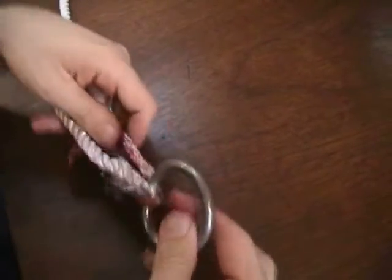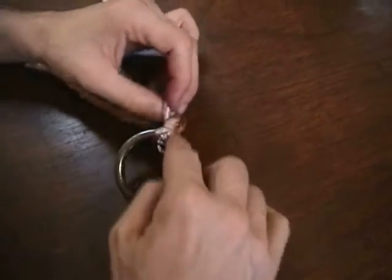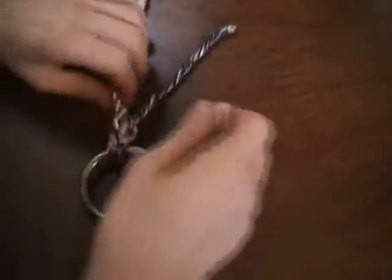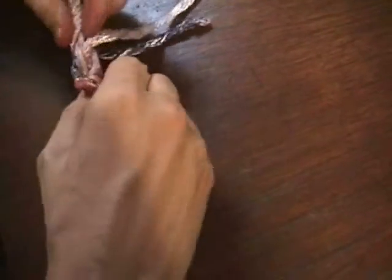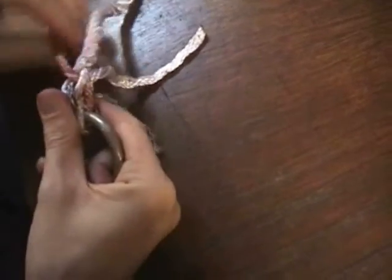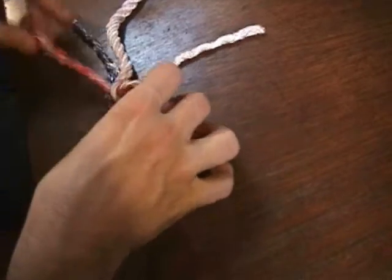We've got our crown knot again, and we can just start splicing it down, putting tucks in the exact same way we've been doing all along. Remove the whipping at this point — it'll help you get the tucks in nice and tight. Splicing against the lay, try to keep a little bit of twist in the rope. I'll just do a couple more tucks so you can see the finished product.